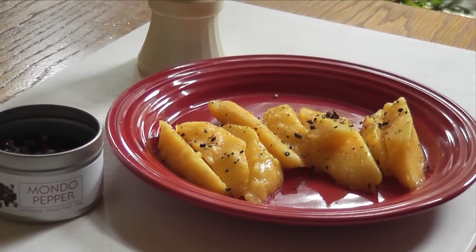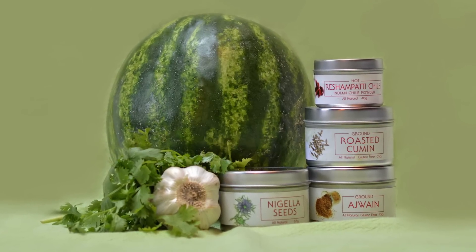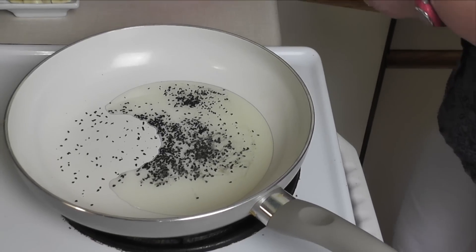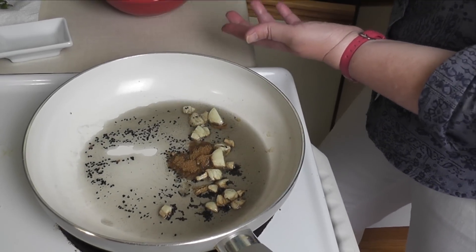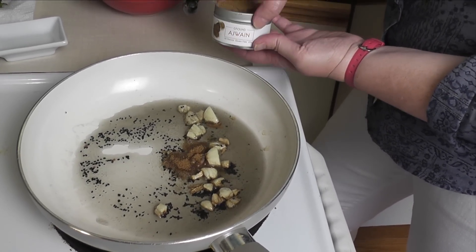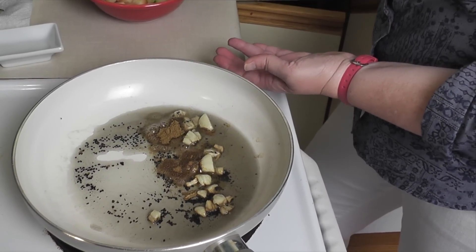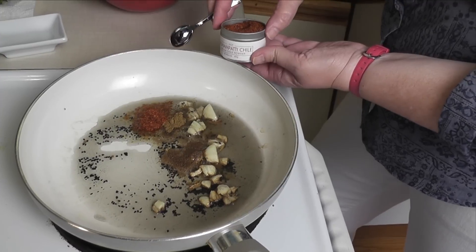And now for something completely different: watermelon curry. This is a specialty of the Indian state of Rajasthan. Heat canola oil in a saucepan and add nigella seeds and crushed garlic. Simmer for a couple of minutes, then add roasted cumin, ajuan, Russian patty chili powder, turmeric, and salt. Simmer for another 30 seconds.